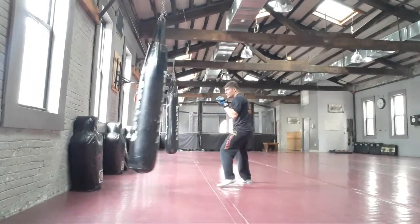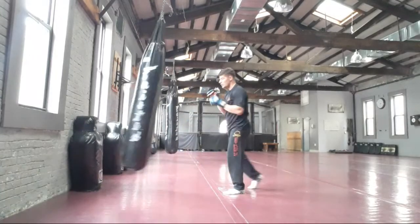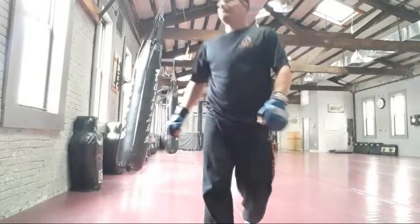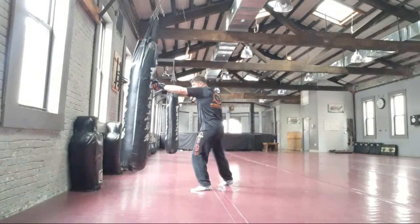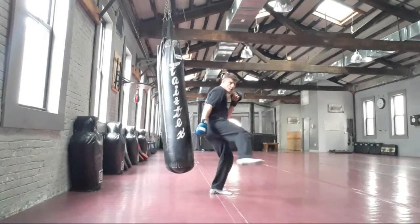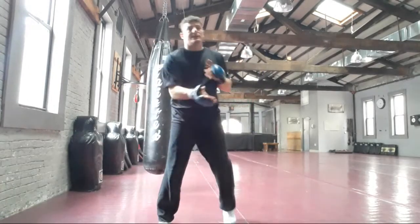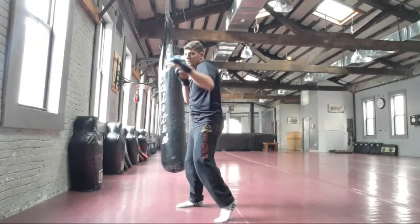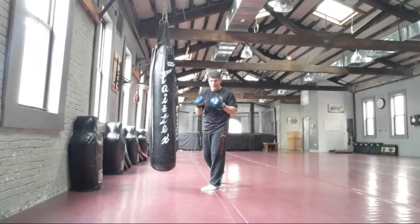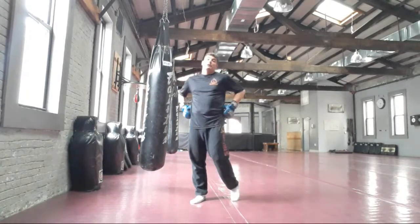Let's go into a different combination: jab, cross, hook, rear hook kick or rear round kick. Cross, lead hook, rear round kick or rear hook kick — punching straight, punching around, and kicking at the leg. Jab, cross, lead hook, rear hook kick. When we punch, we turn our hips and we turn our feet — we rotate with our body, and that gives us more power. Very important when striking.